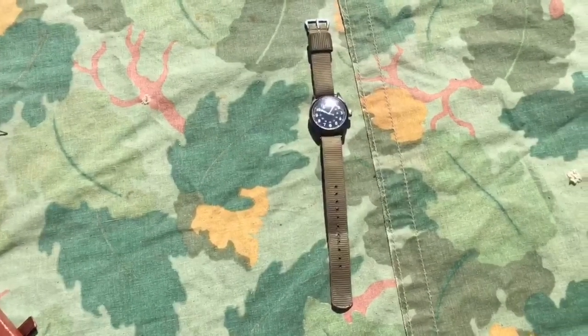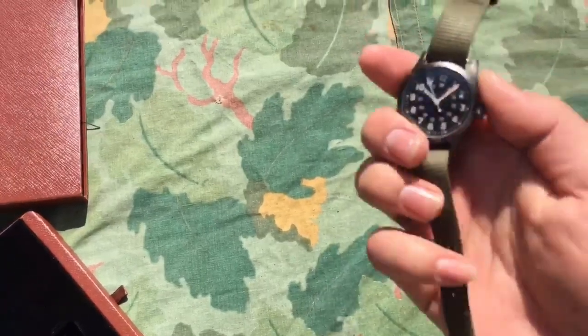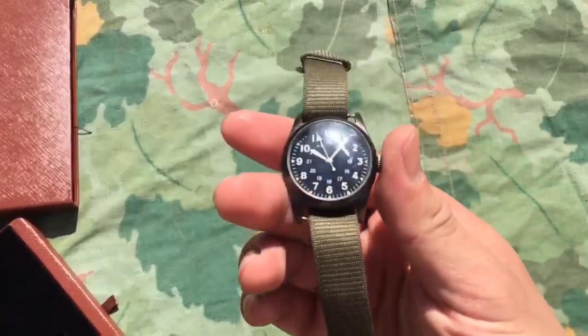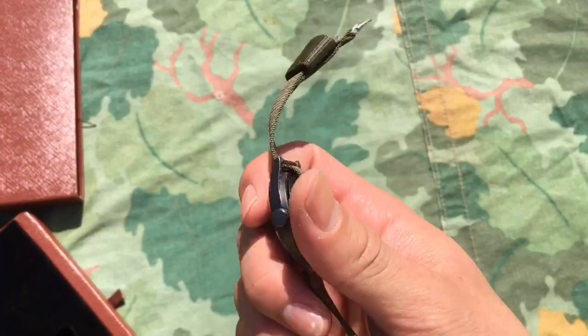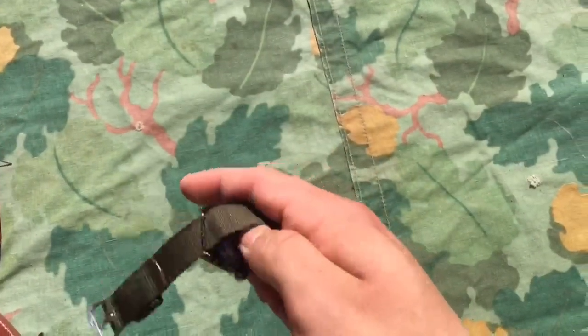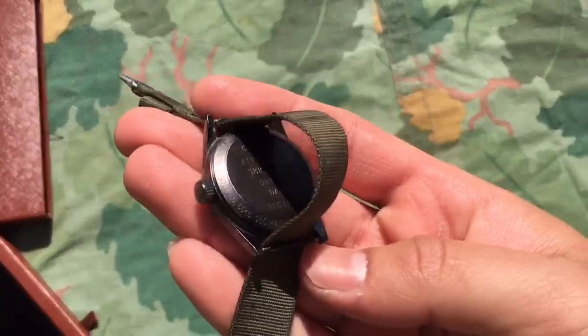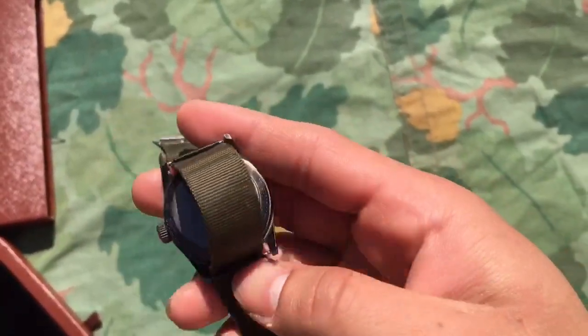The only negative to the watch is the strap, and those two little spring-loaded bars that keep the strap to the watch — those aren't exactly accurate. It's spring tension, and the original ones were just a solid bar that you couldn't remove. But other than that, it's a pretty cool watch.